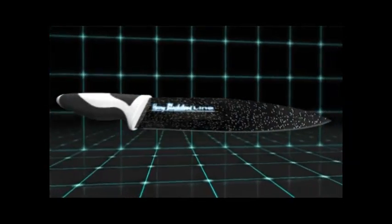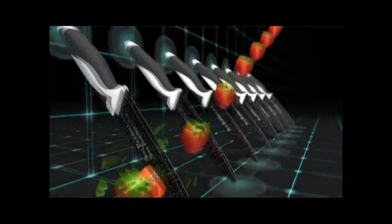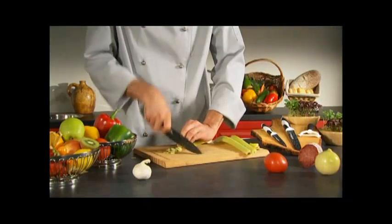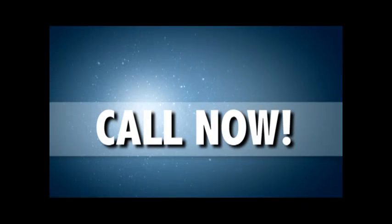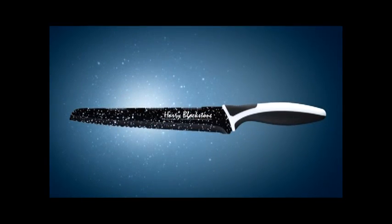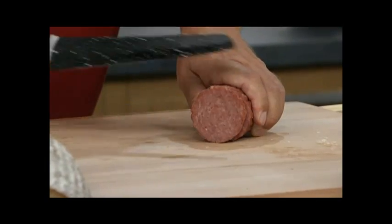Now it's your chance to get the incredible, indestructible Harry Blackstone all-purpose knife with its unique surface finish and ergonomic handle. Call now to get your very own Harry Blackstone knife and you won't pay those crazy prices you'd normally pay for a knife of this quality.